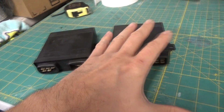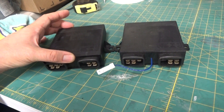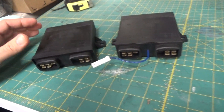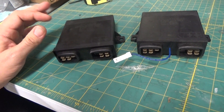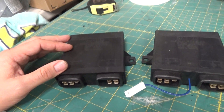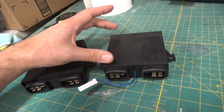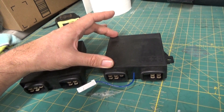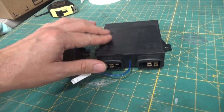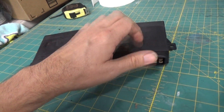Dave McKean has redesigned the unit. This is the original unit here, and here's the Dave McKean updated unit. The original is non-adjustable, meaning it's set at a single RPM — 775 RPMs plus or minus 50. Dave's unit offers the user the ability to adjust the RPM range using little micro switches inside the unit.